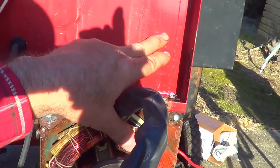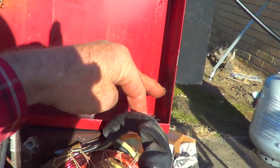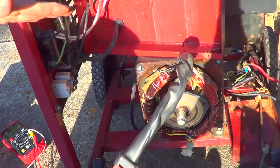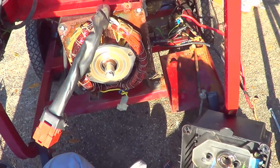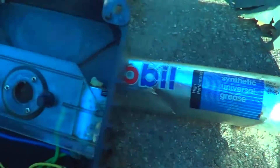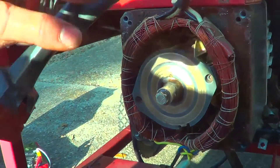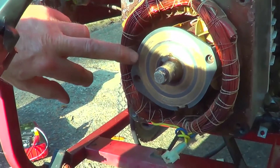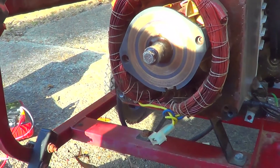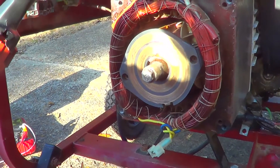You can see the scum line from floodwater — it at least got up to here. There's some crap under here, so it probably went up at least as high as here on the generator. We put some mobile synthetic grease, just a little bit on the inside of the bearing. We're going to put this back on the stator. I went ahead and sanded this a little bit to get some of the corrosion off.